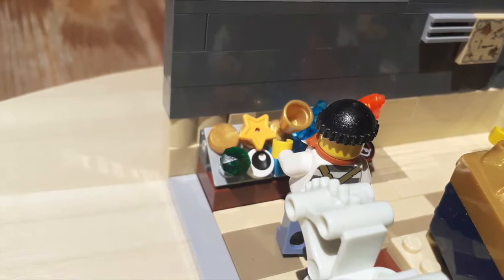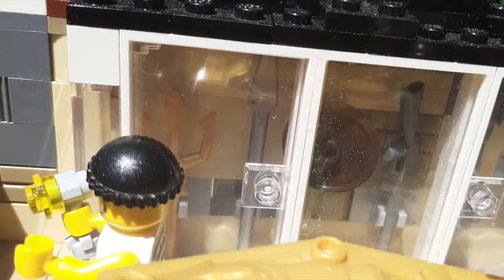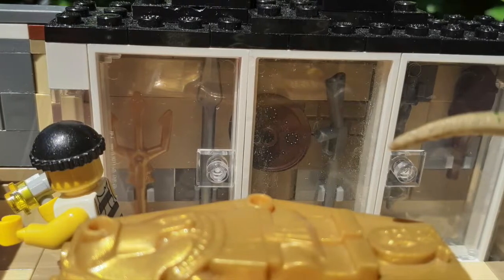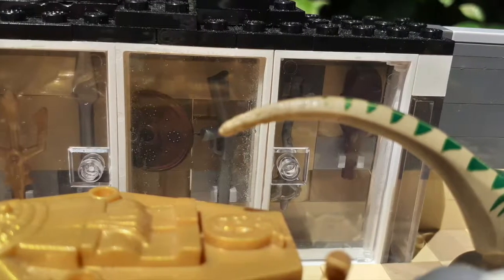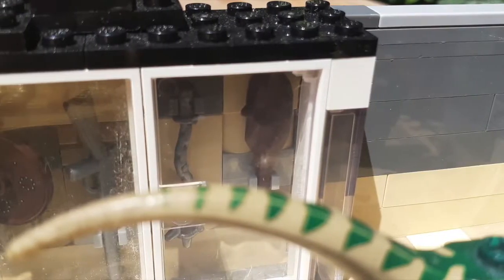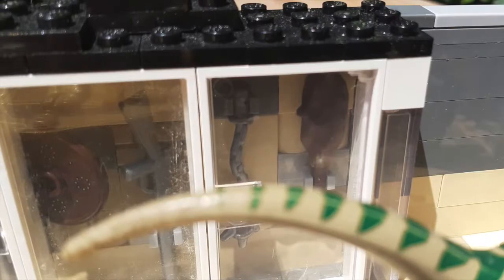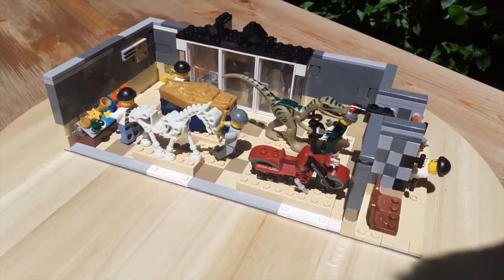Against the other wall, you have the weapons display, where I hung a bunch of different style weapons, such as a trident, a spike ball hanging from a chain, a sword, and a spear. I also added some windows to cover them up, because they cover up the displays with glass so that people don't touch them.